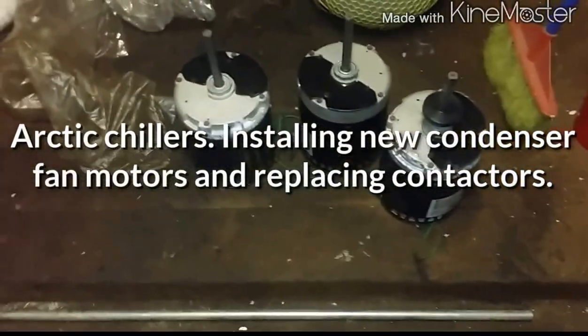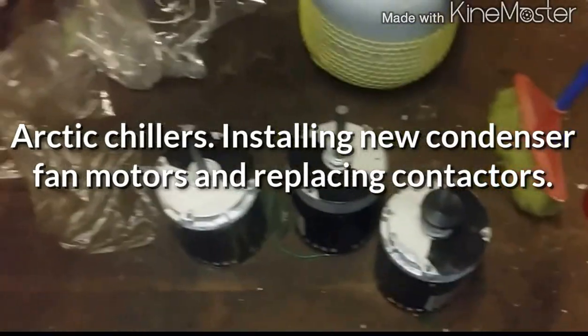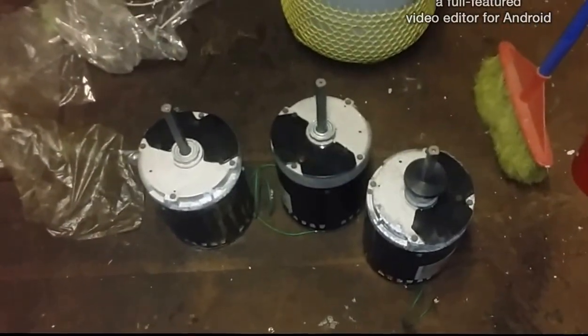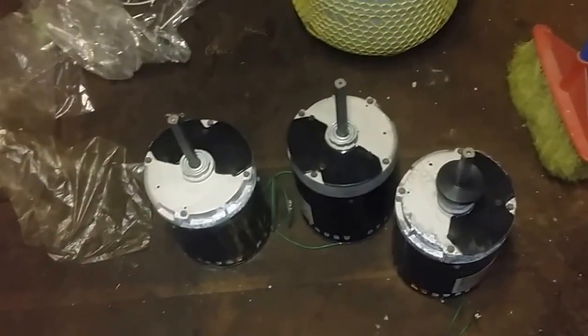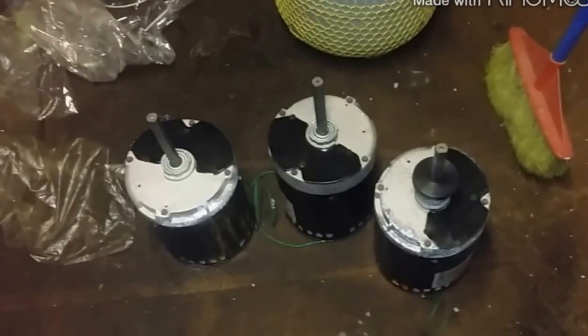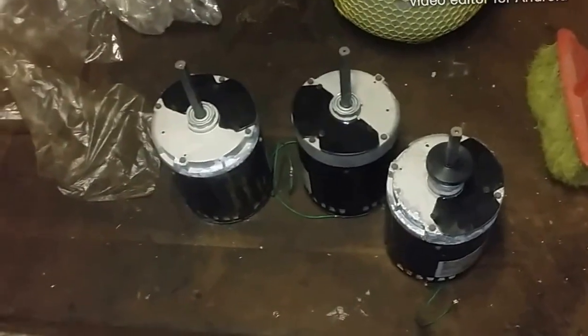Hey guys, I gotta put these motors in today. I diagnosed those motors in the chiller about two months ago and it's now time to put these new motors in. There were six that were bad — I replaced three and now I'm here to replace the other three. It's like two or three months down the line, I don't know why.